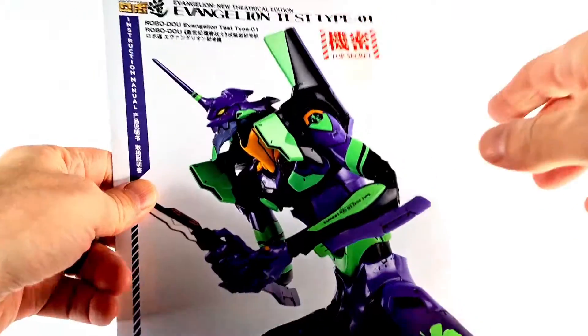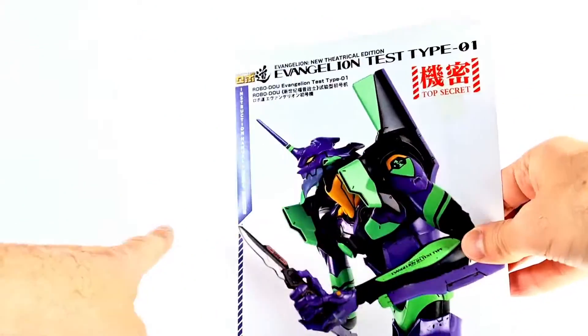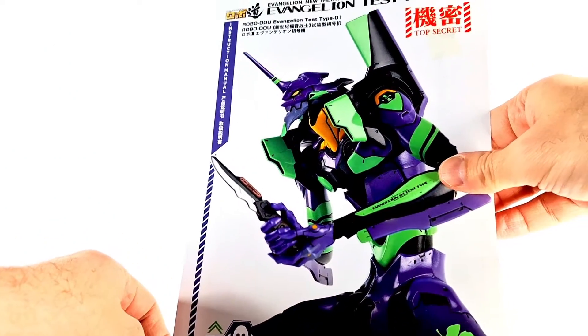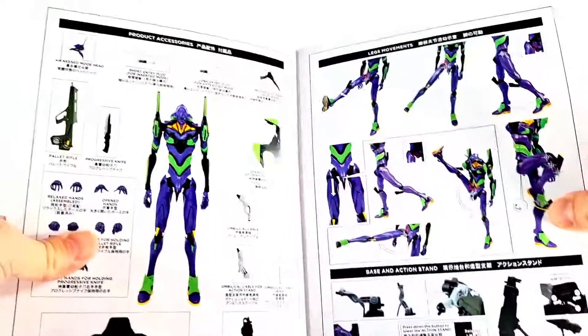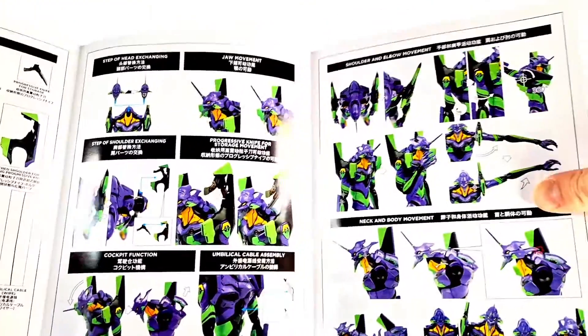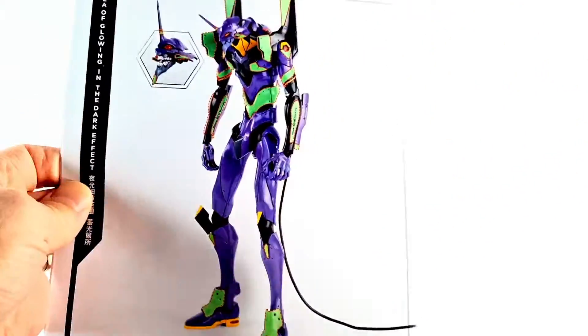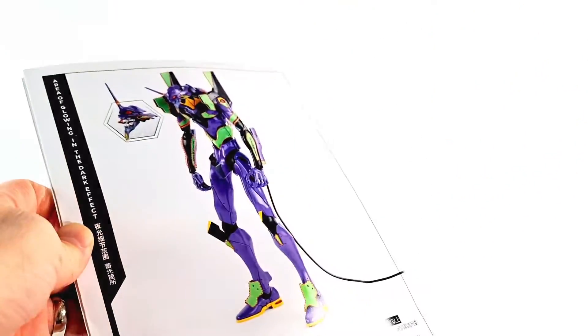As always, you get this really awesome booklet — Evangelion New Theatrical Version, Evangelion Test Type 0-1. You get all the notes you might need: how things move, where things go, everything in full beautiful color. It's a great booklet as always.